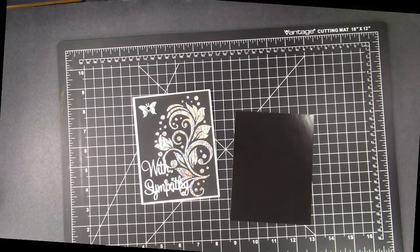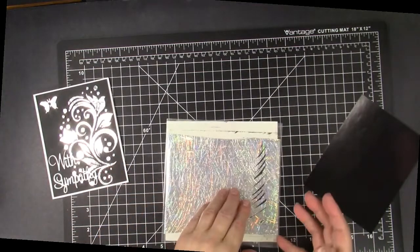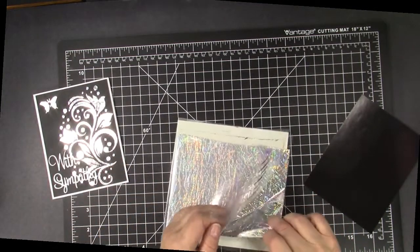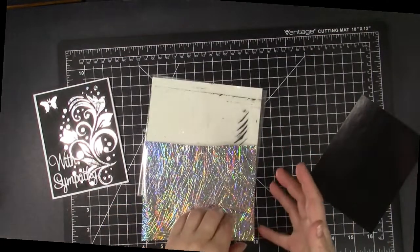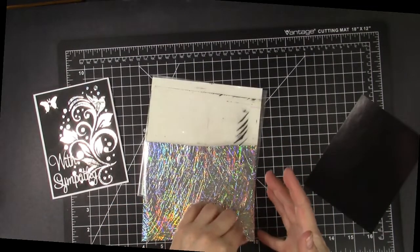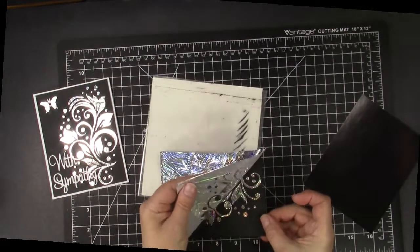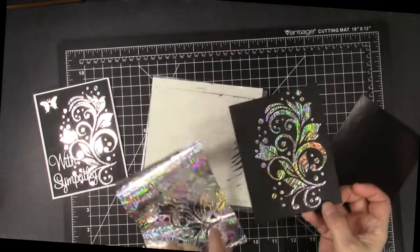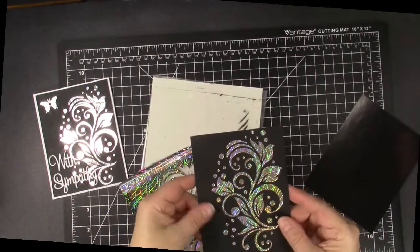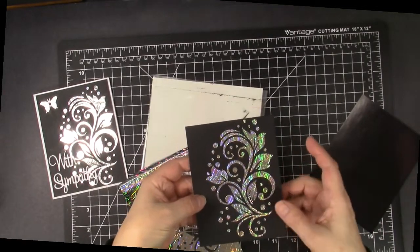It takes a little while to go through the mink machine. So once you've done that, you simply remove the foil, and you have a simply gorgeous focal point for a card.